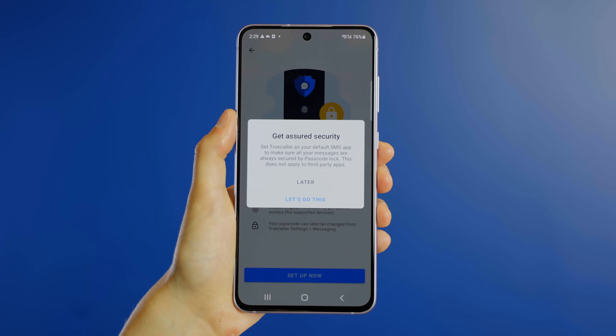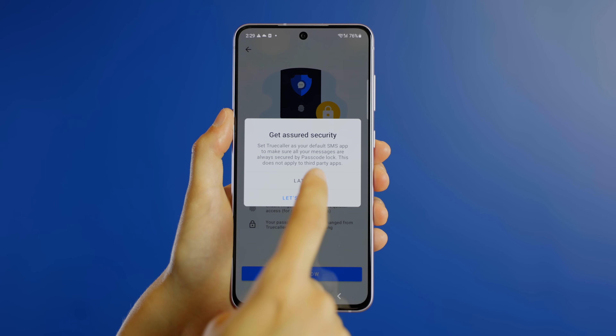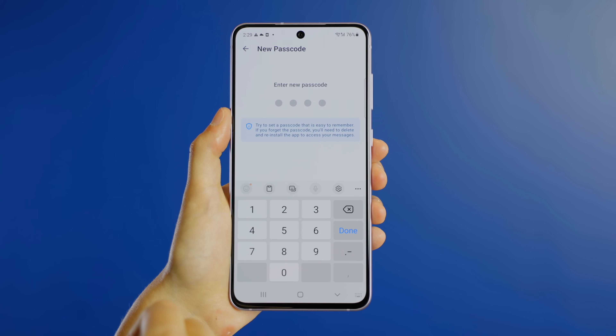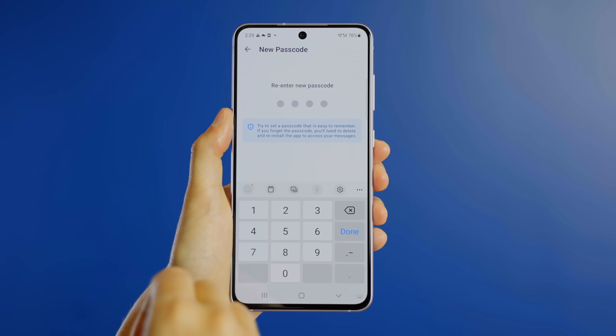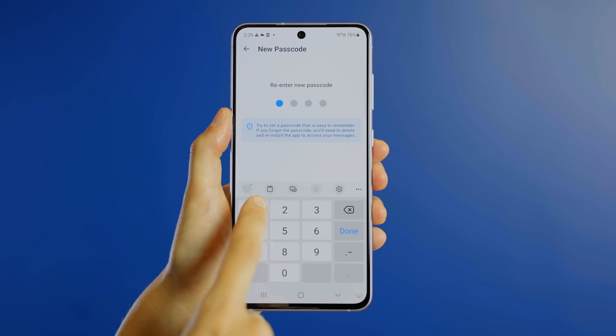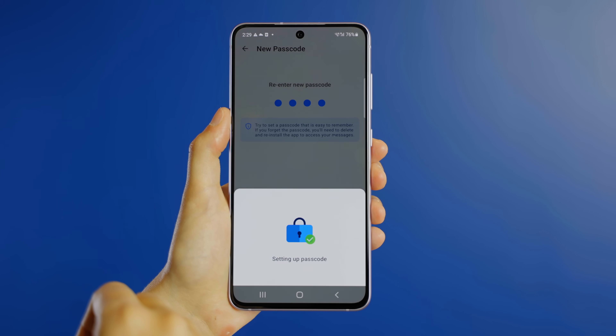You can set a four-digit PIN or even a fingerprint to secure your messages. Set your PIN here. And if you would like to and have the suitable mobile device, you can now set a fingerprint lock.